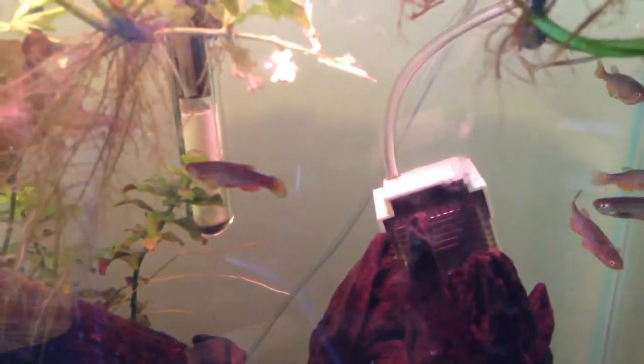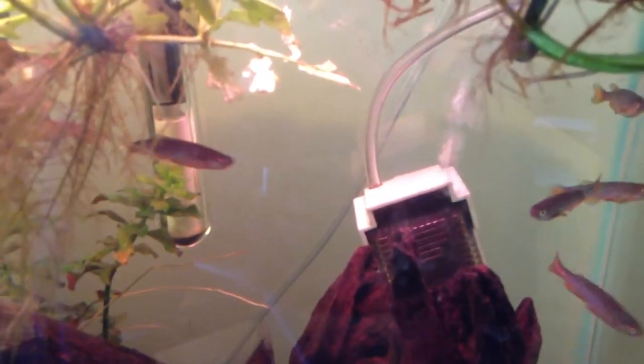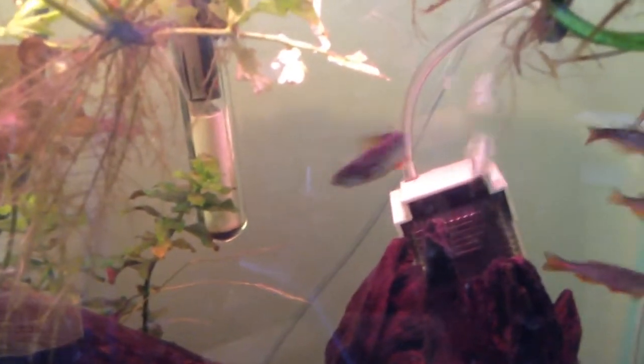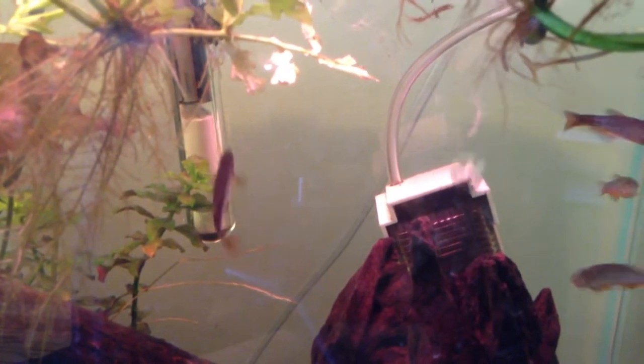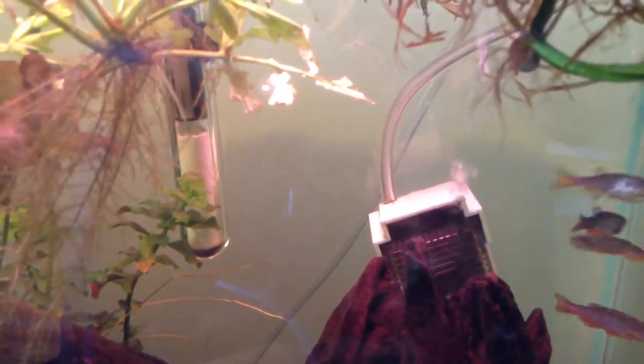When it comes to feeding, in nature these guys are insectivorous, and they supplement their diet with some free-flowing algae. So basically you want to make sure these guys are being fed a good staple flake food that has some algae enrichment. I also feed these guys frozen brine shrimp, and they love that. Tubifex worms and bloodworms are also good supplementary foods for them.